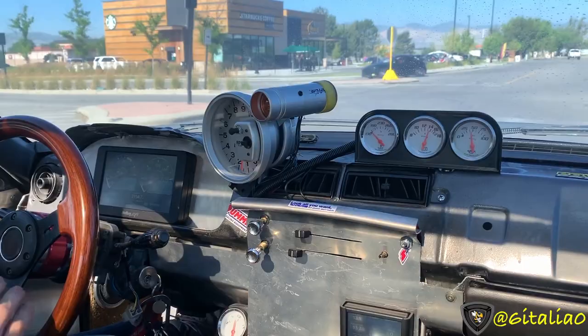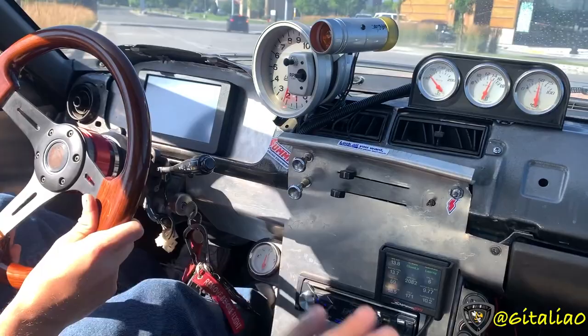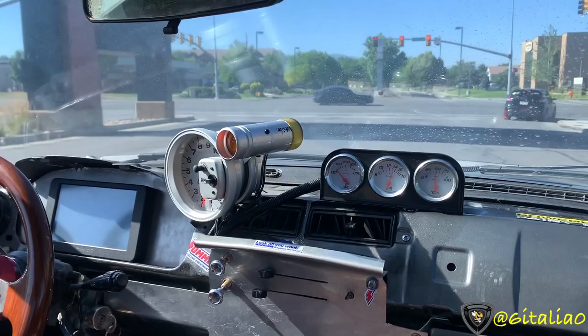From what Connor was telling me, it's really tame compared to before obviously, but the self-tuning was really easy to set up.